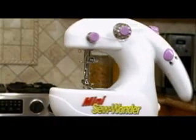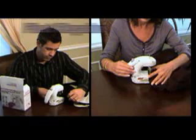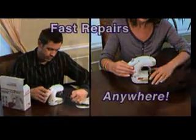It always happens at the worst time — a ripped pocket on your way out the door or a torn dress right before that important meeting. Now there's a quick and easy solution: the Mini Sew Wonder. Unlike bulky sewing machines, the Mini Sew Wonder barely takes up any space, so you can make fast repairs anywhere.